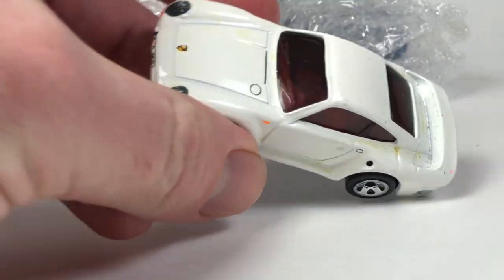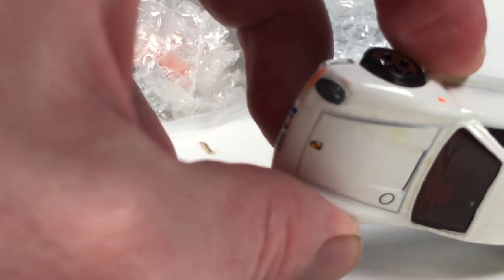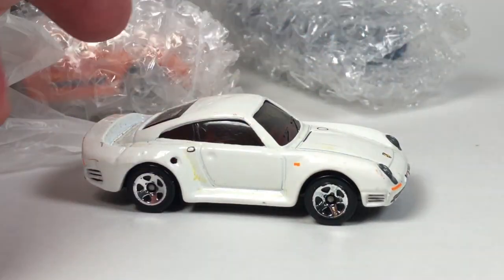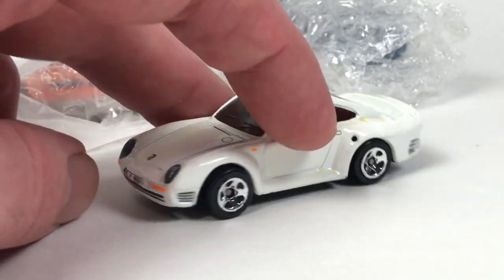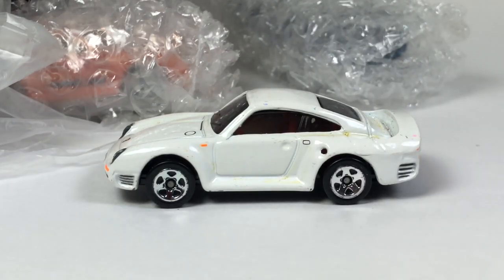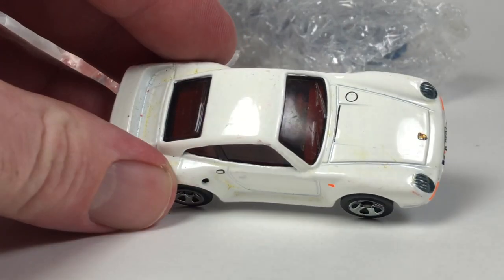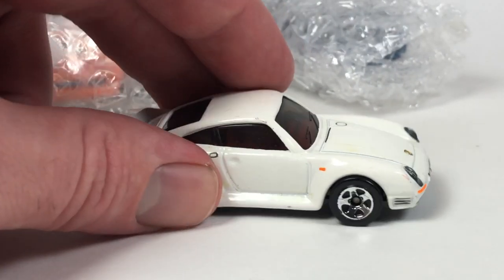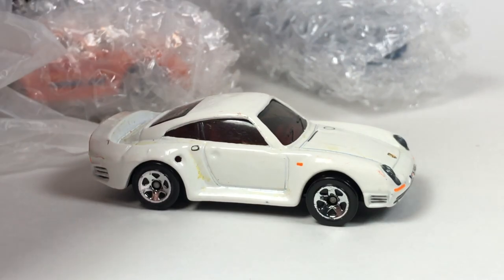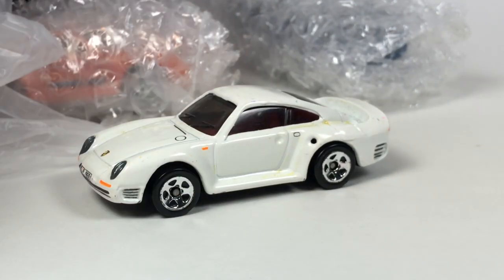Looks like we got another 959 back here. This one I think I actually needed for my collection, but it's in rough shape. It might clean up a little because it doesn't look chipped — it just looks really dirty. I think this is the Valentine's Day release, and I don't think I have it. So if I can clean this up, that would be cool. It'll be a placeholder until I get a mint condition one.